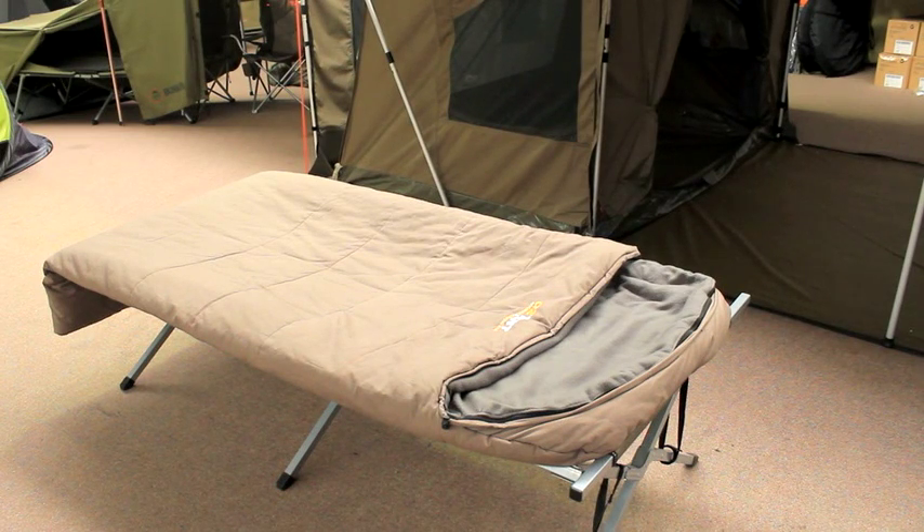Here we are at Austen HQ, introducing the Rivergum Extra Large Hooded Sleeping Bag. This bag is 2.35 metres long and a metre wide. It's made from a unique material — a ripstop cotton canvas outer shell, making it very durable and warm. It has a flannelette inner lining and an extra warm removable fleece lining which you can wash.